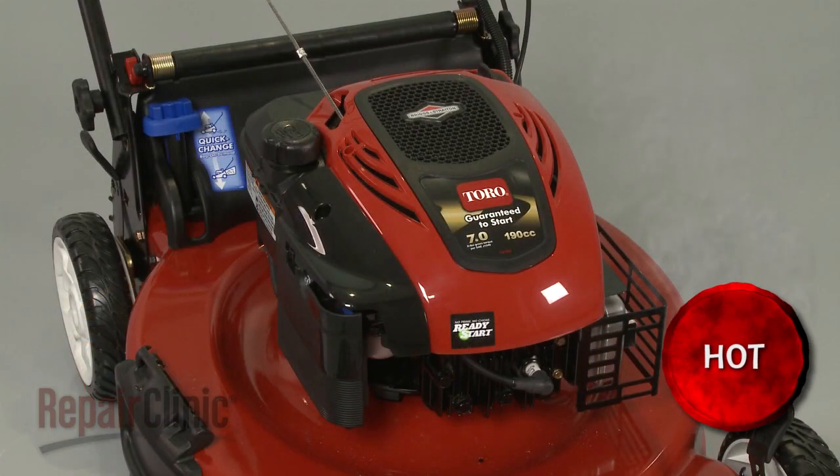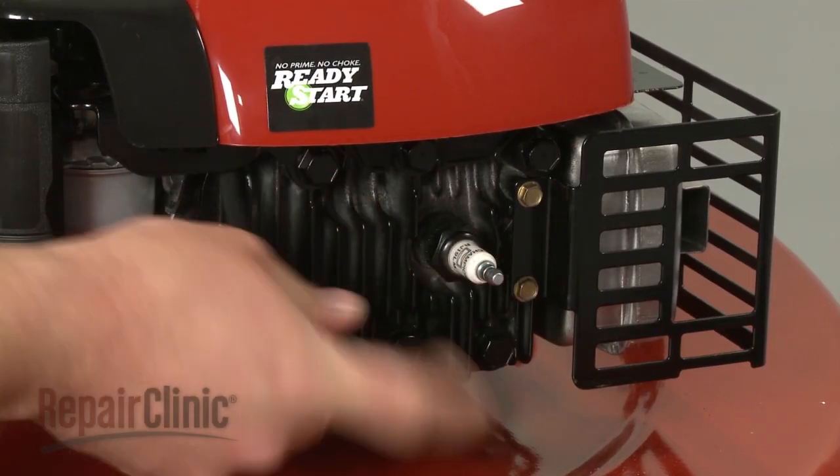Before you attempt to remove a flywheel, make sure the engine you're working on has cooled and remove the wire and boot from the spark plug.